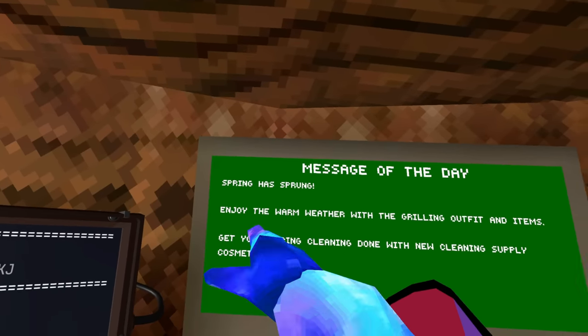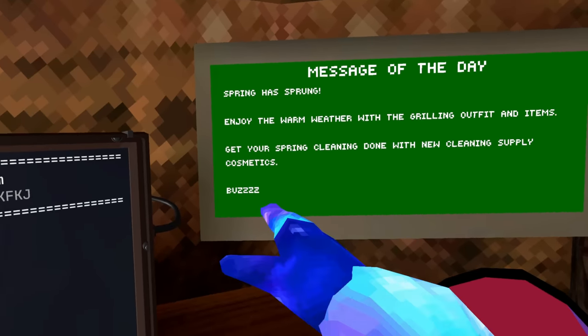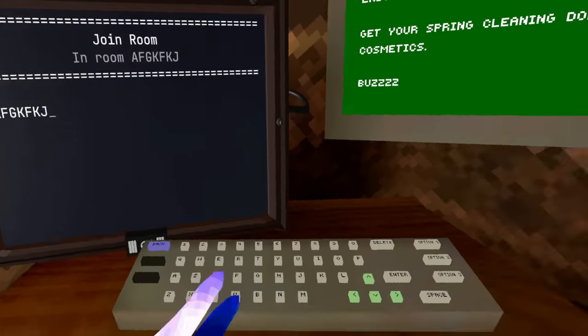So let's see here. Spring is sprung — enjoy the warm weather with the grilling outfit and items. Get your spring cleaning done with new cleaning supply cosmetics. Well, let's go see.